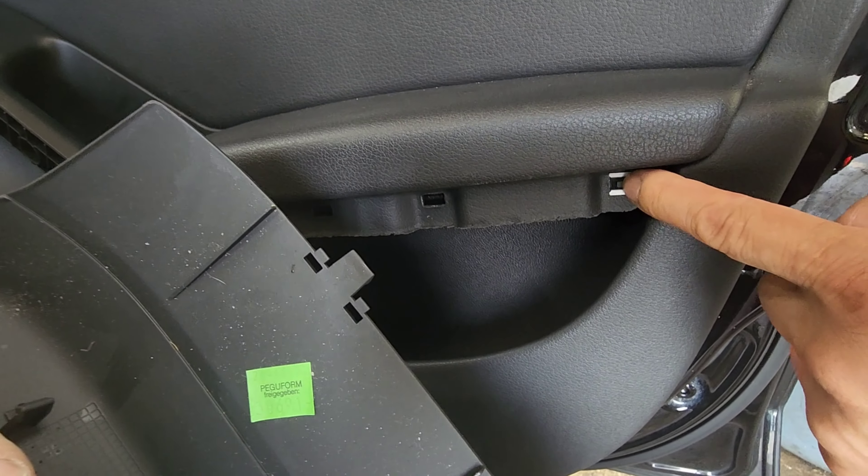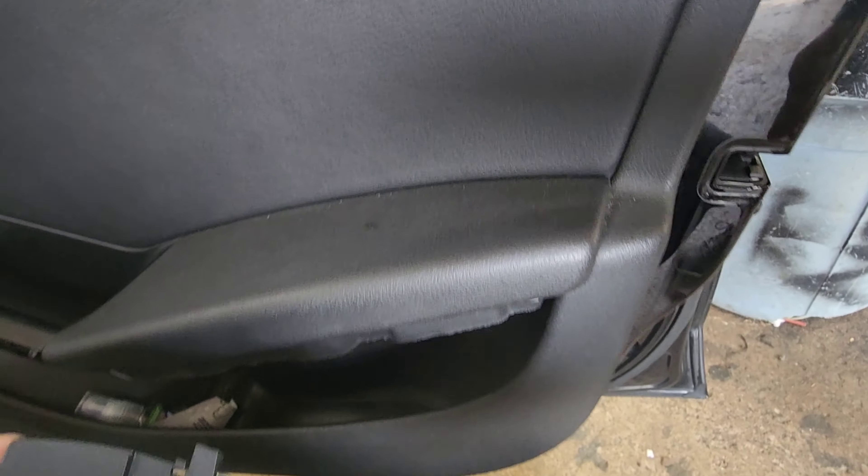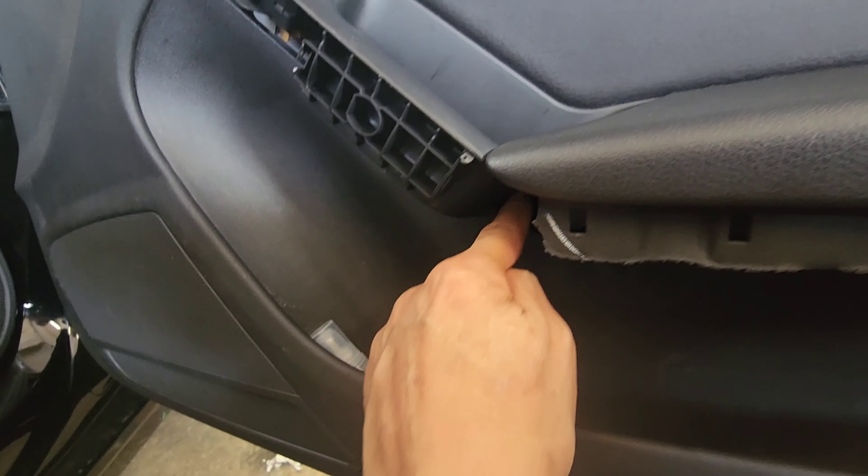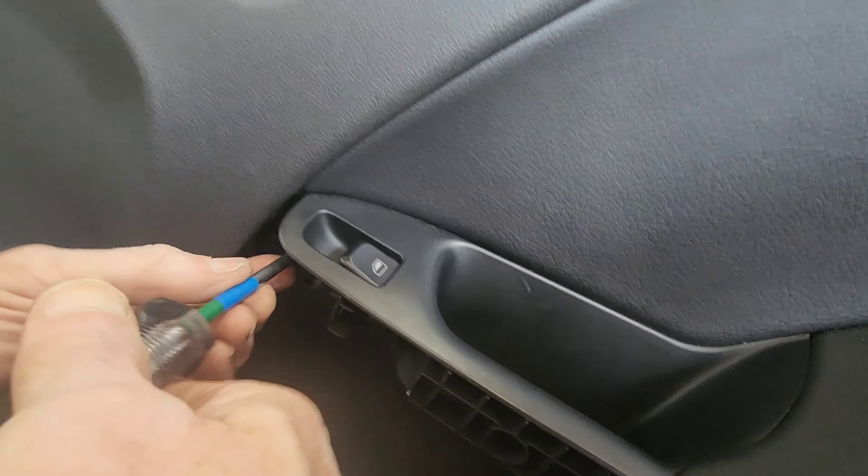Click here — everything right here under this whole bottom section. There are two screws here: one straight down here and another one straight here.